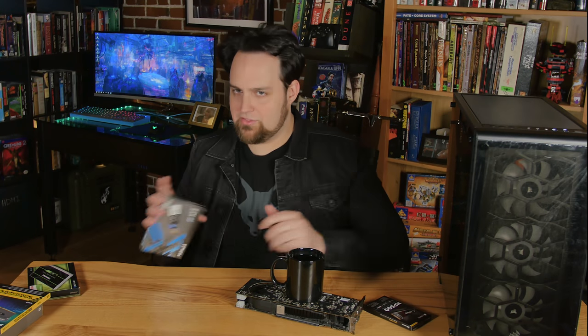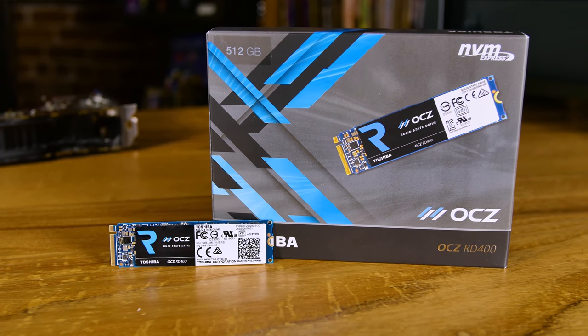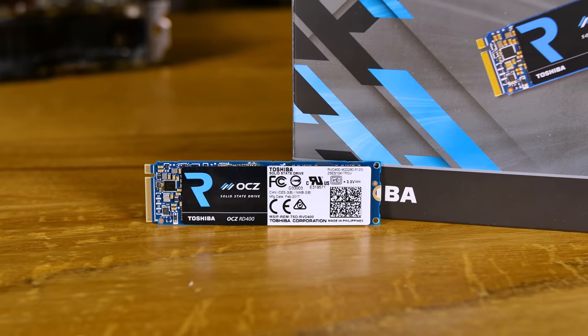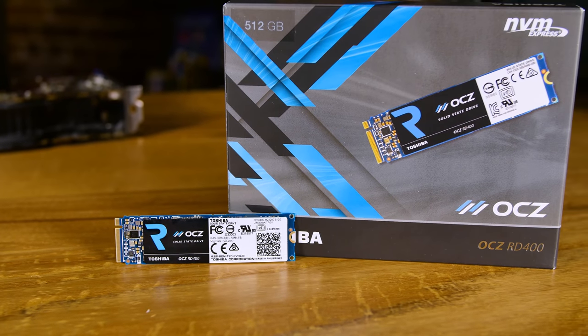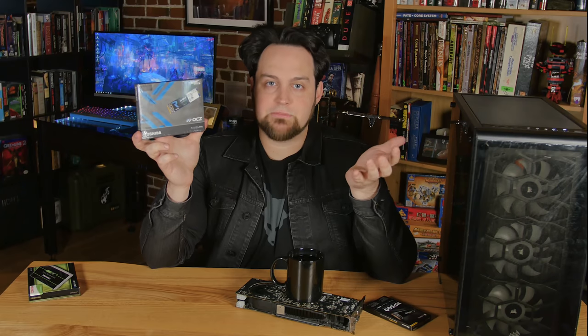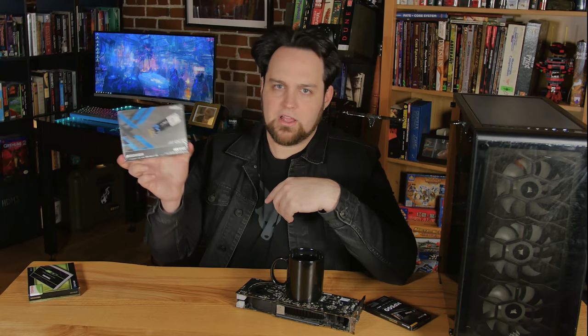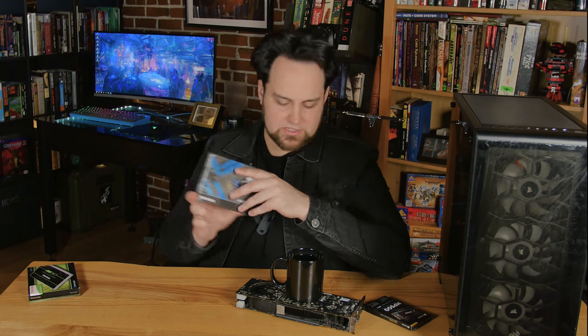The OCZ RD400 from Toshiba is also really fast and I'm going with this one for speed storage. Skyrim with all those mods really likes being installed on a fast drive — if you've ever played with a thousand mods loading off a regular hard drive, it's really slow. This will cut down on load times a lot for key games. And beyond gaming, if I'm doing photo editing I'll want to edit directly from this drive.